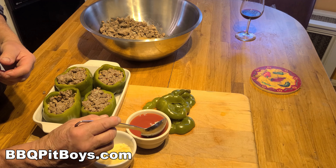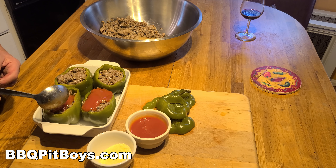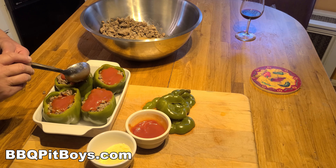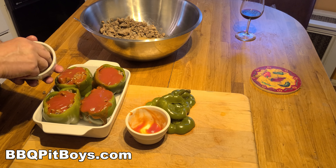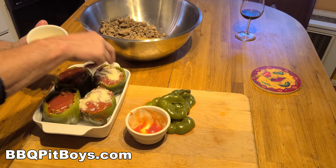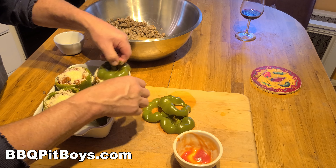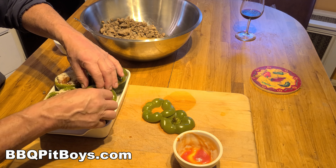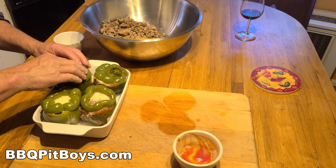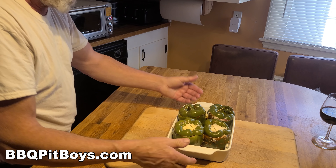Now we're going to take some tomato sauce and spoon it on the top of each bell pepper. As this cooks, the tomato sauce will slowly melt down inside. Now we're going to take some Parmesan cheese — a lot of flavor right there — just throw it on top. You could use whatever cheese you want, but the Parmesan is good. Now to keep everything together, we're going to put the tops of the peppers back on. This will help keep the moisture inside as well. You might need a couple of toothpicks to seal it and keep it there.